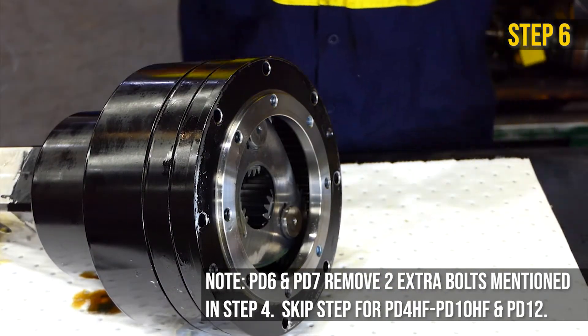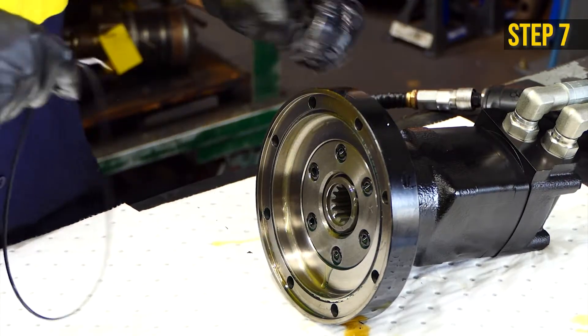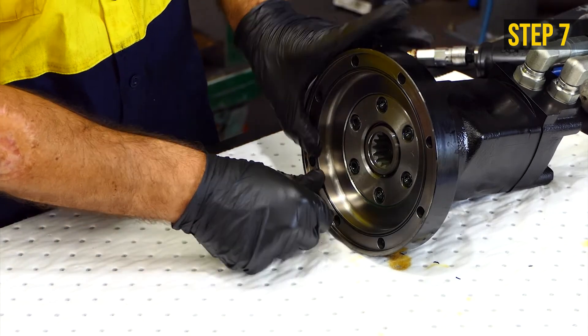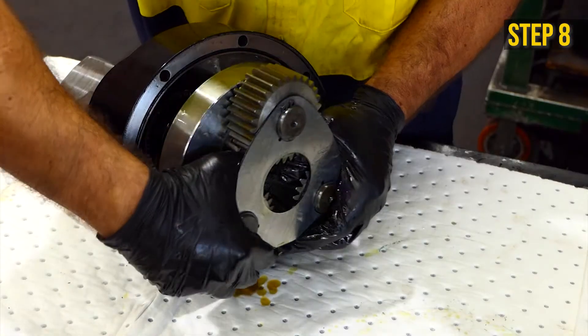Remove the sun gear. Remove the old o-ring from the motor and clean up the surface, then replace with a new o-ring. Remove the ring gear, cleaning the gears and the gear set spacer. Clean and inspect all parts.